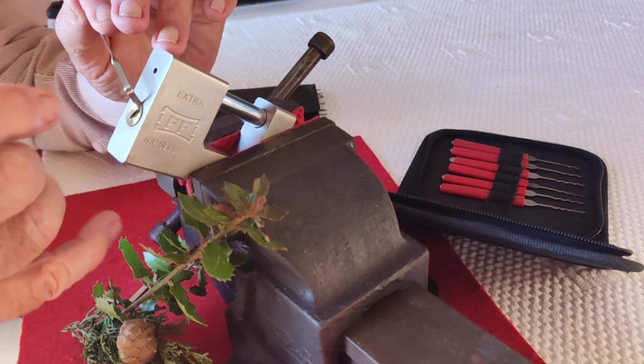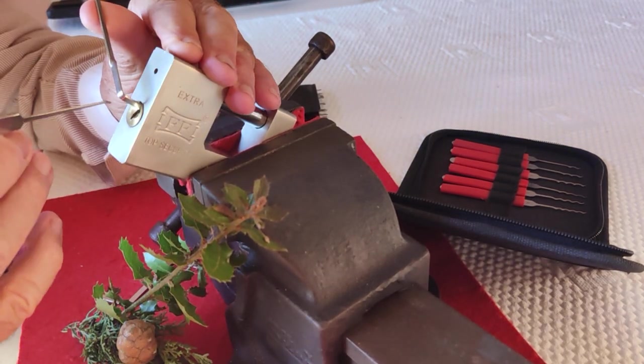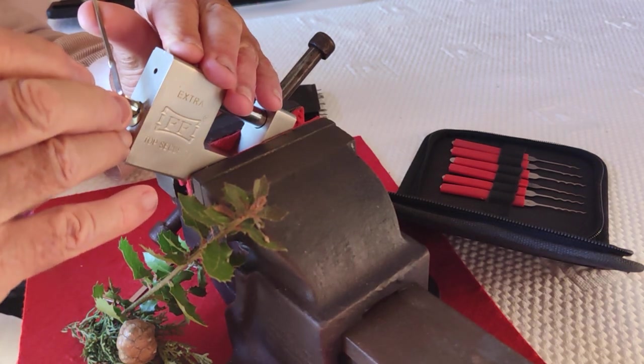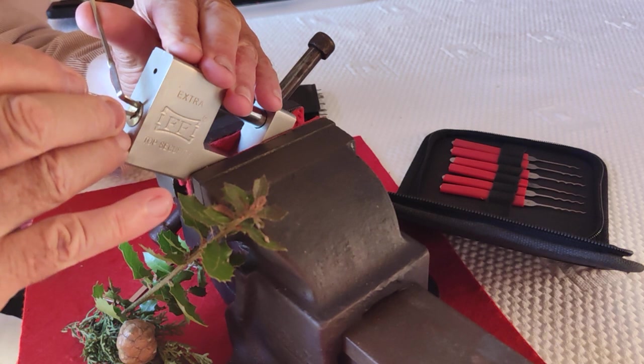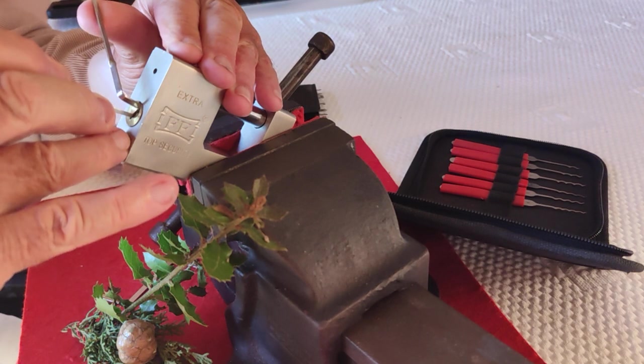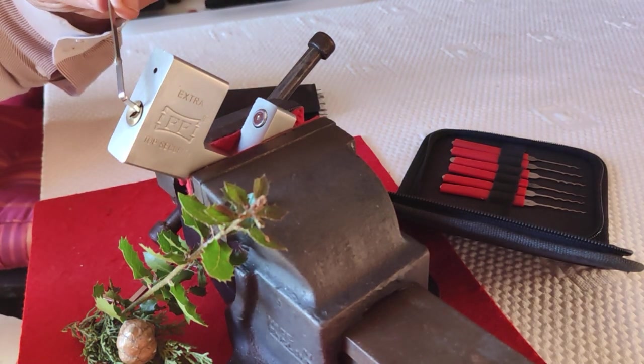I'm going to start again. I think the tension wrench is sort of in the way. Five, four, three — good one. Two — there we go. Nicely picked.